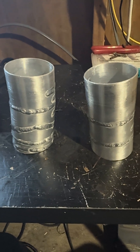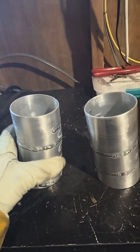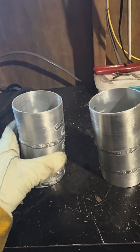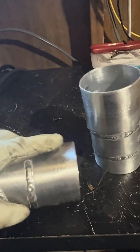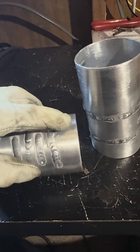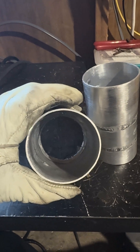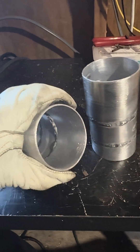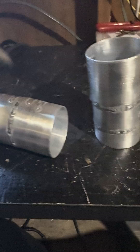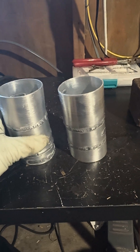Alright guys, it's day 36 of learning how to TIG weld aluminum. Today we're going to continue working on welding at lower amps so I can get this bead profile at the edge, so the coupler on my piping has something to grip on. Let's see how that goes.